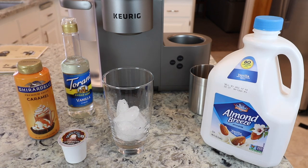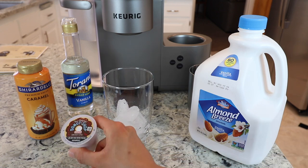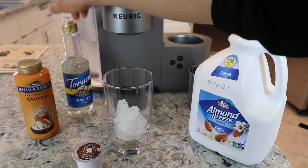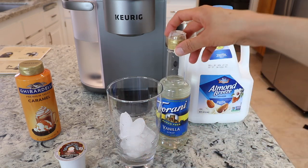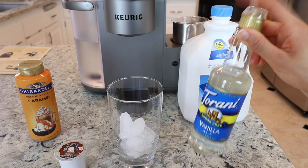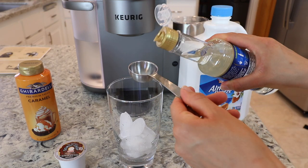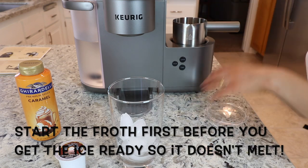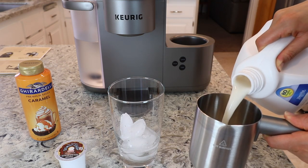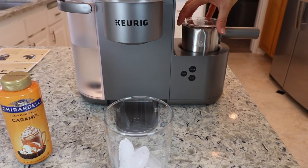Last but not least, my favorite Starbucks drink that I recreate at home. I have everything ready: vanilla-sweetened almond milk, Donut Shop dark roast, caramel sauce, and vanilla syrup from Walmart. First, add ice to your glass. The recipe calls for two tablespoons of vanilla syrup, but today I'm only using one because I'm also using vanilla almond milk — I tried it this way and I really like it. Add one tablespoon of vanilla syrup over your ice. Then start the frother — fill it to the latte mark. Even almond milk froths very nicely — place the lid back on.